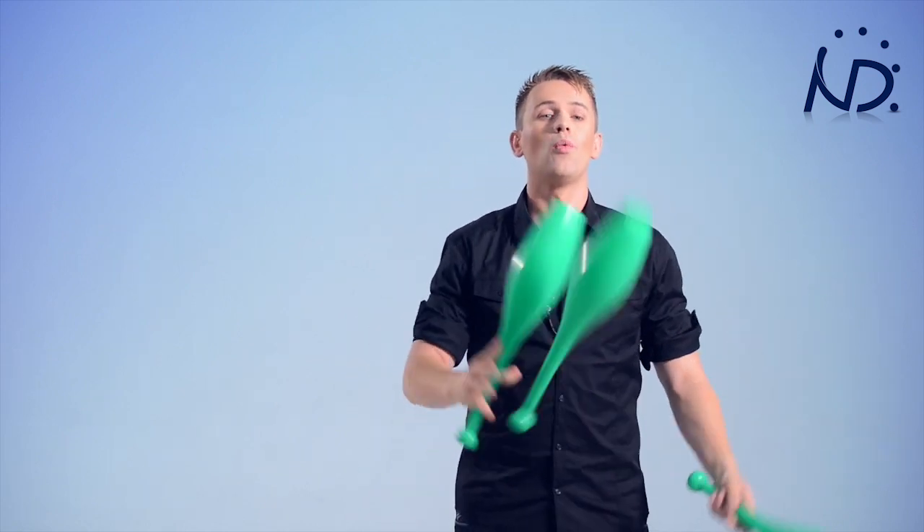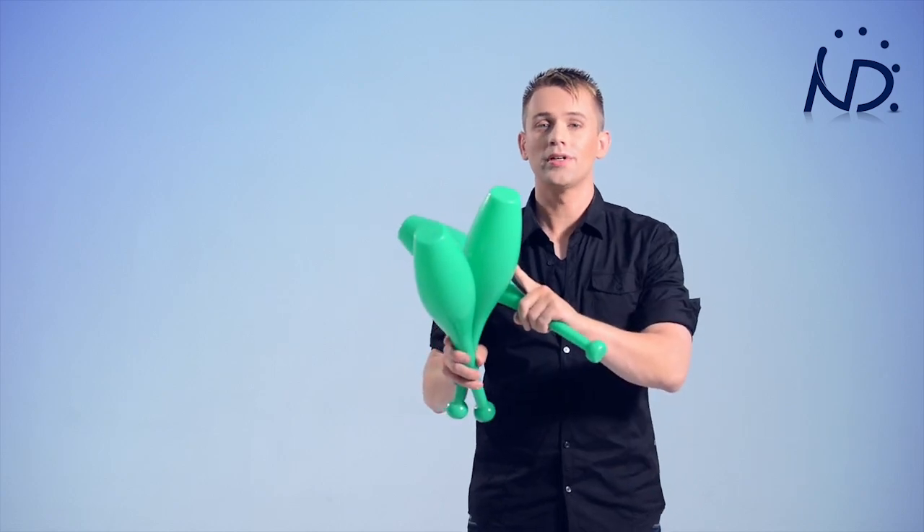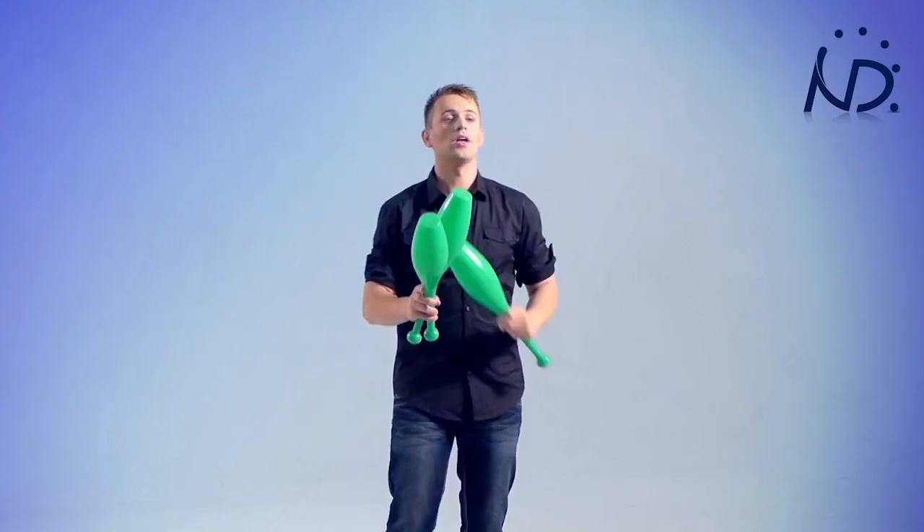And now it's time to grab that third club. You'll be holding two clubs in your dominant hand, one over here. We're just going to do the exchange: one, two, catch. With this exercise, you get used to holding a third club. Once you have mastered this, it's time to throw the third club.